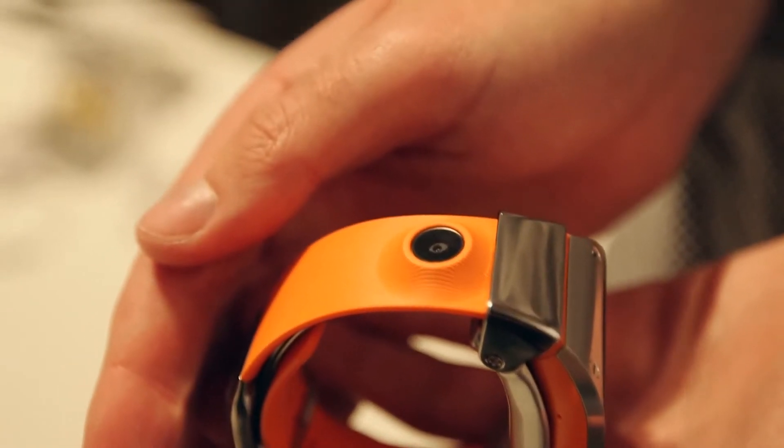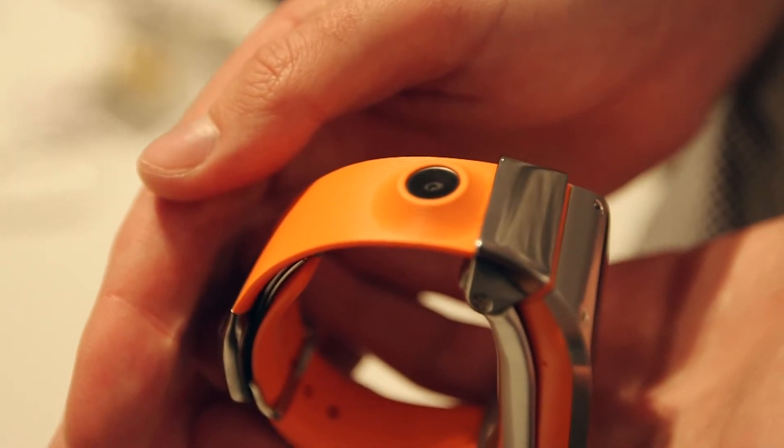The second thing worth knowing about the Samsung Galaxy Gear is its camera. Whether you'd actually want to take a photo with your watch is an entirely different matter.